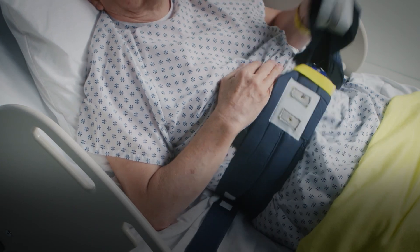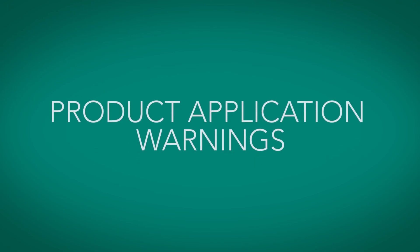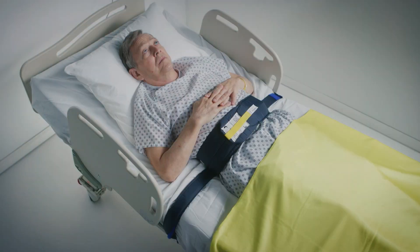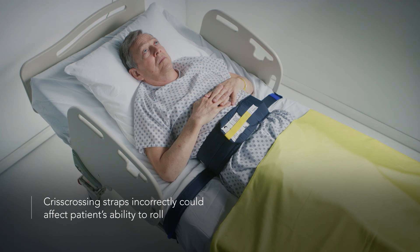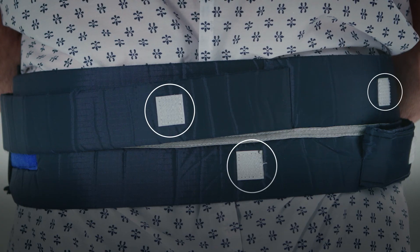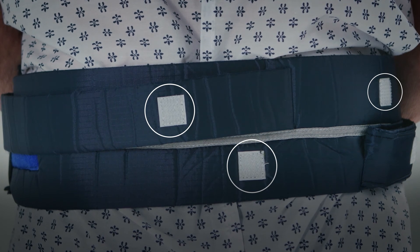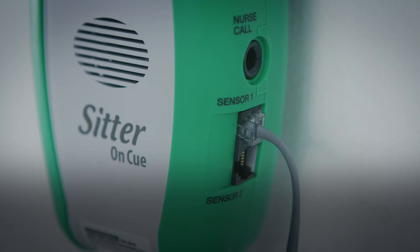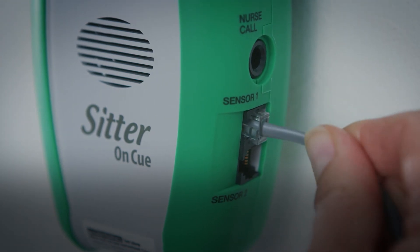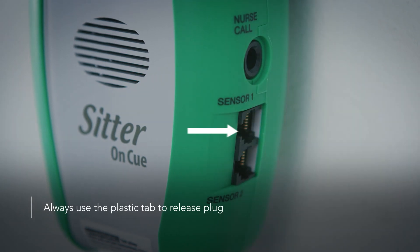Note: patients can self-release from the sensor in several different ways. There are a few important notes to keep in mind when using the Head Start Bed Sensor. If the narrow straps on the back of the belt are not properly crisscrossed upon application, the patient's ability to roll may be affected. If you can see the small white velcro squares on the back of the belt, that means it has been applied incorrectly. Never jerk or pull on the cord to remove the plug from the alarm, as doing so may damage the cord or plug and may cause the sensor to fail. Instead, always use the plastic tab to release the plug.